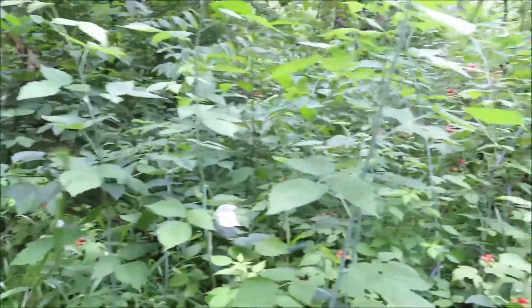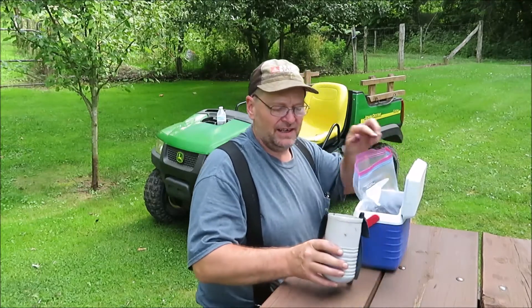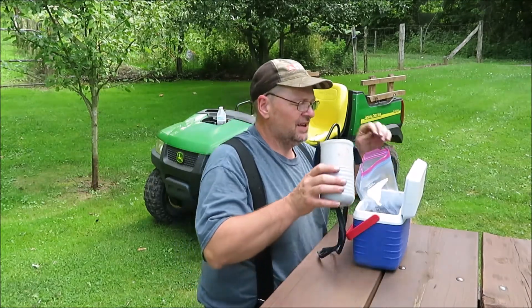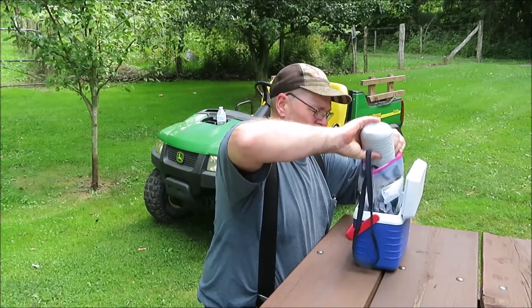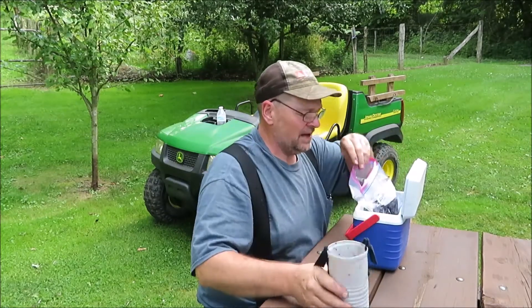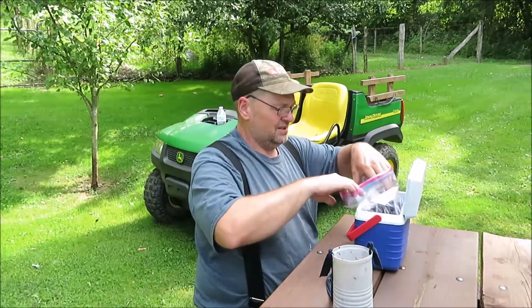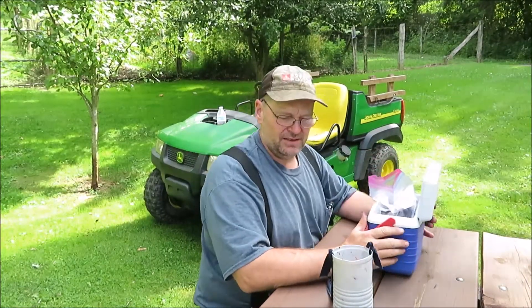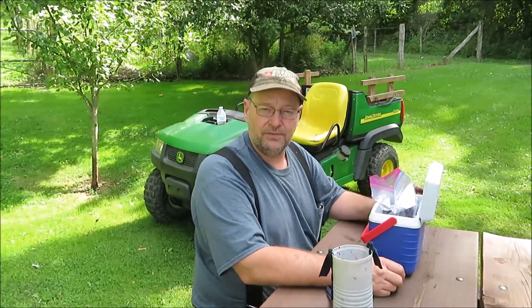We're back at the house and I'm gonna finish putting these berries away. I didn't fill a whole container, but we got sure enough to make a pie if we wanted to. Now if you're gonna go out and do a little berry picking, there are a few things you need to know before you go.